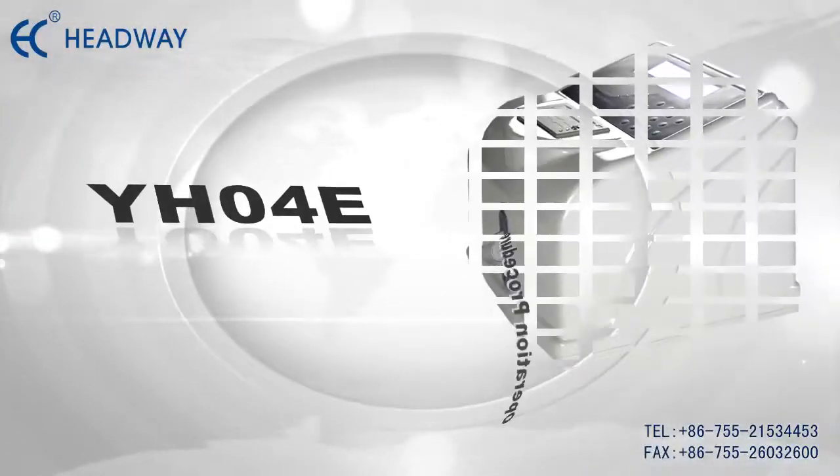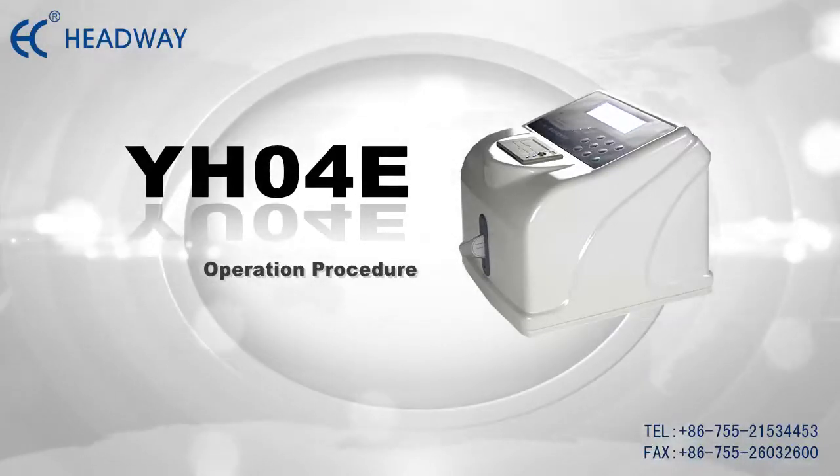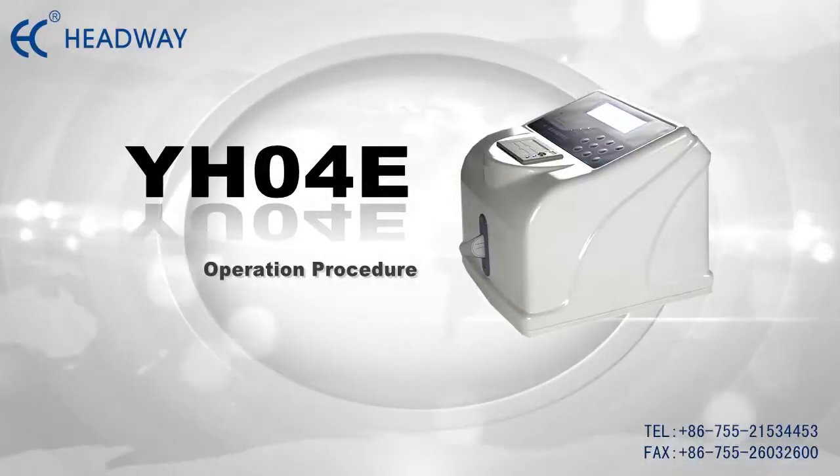Thank you for using the HEADWAYS YH04E Helicobacter pylori detector. In this video, we will introduce the functions and show you how to operate and calibrate it.